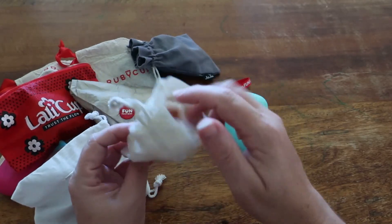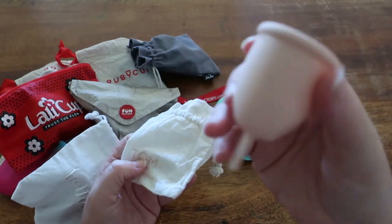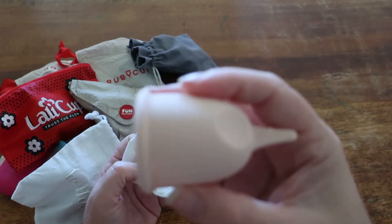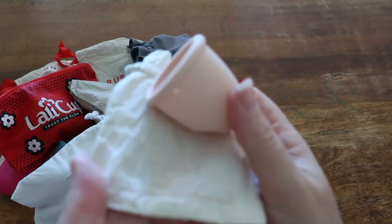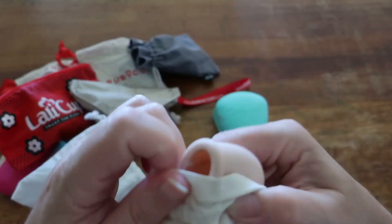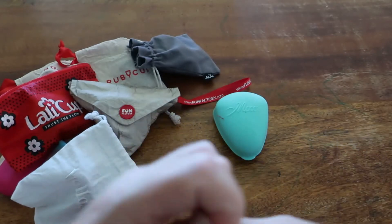Last but not least we have this Tom Organic cup. It is made of medical grade silicone and is also an Australian cup. This is a total of 10 menstrual cups.